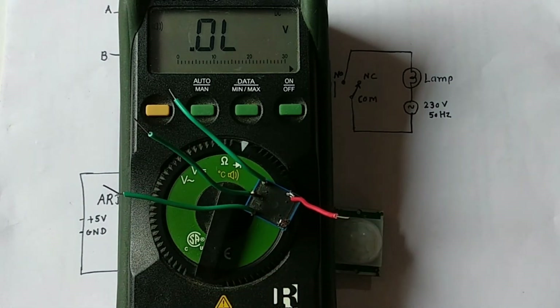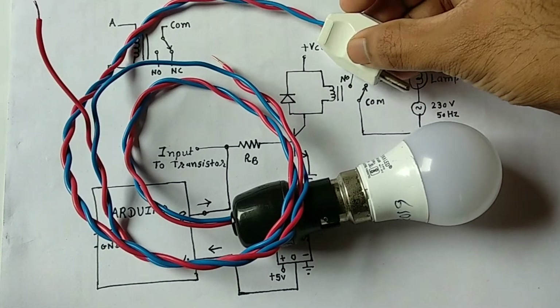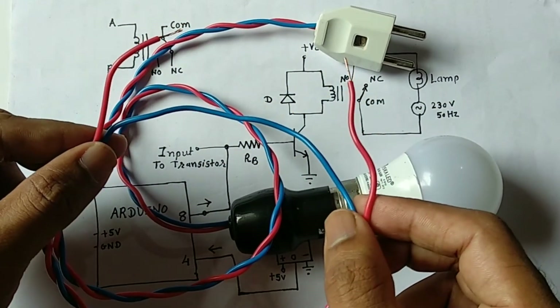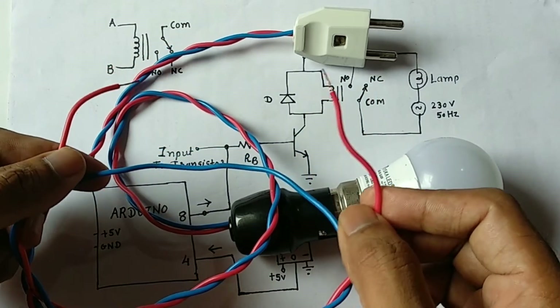Another component used in this tutorial is a 230 volt bulb. I have connected a plug to this bulb and you can take one wire out of it — make sure to separate it so we can connect those two terminals to the relay.